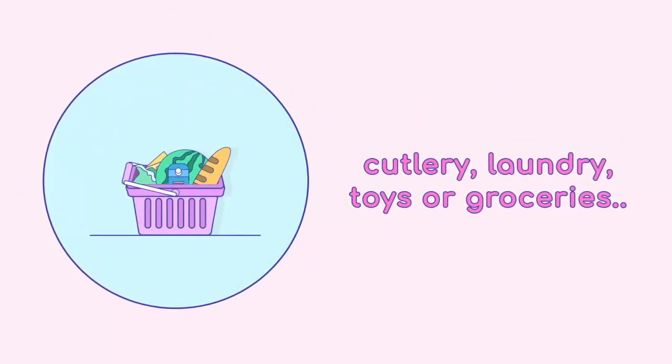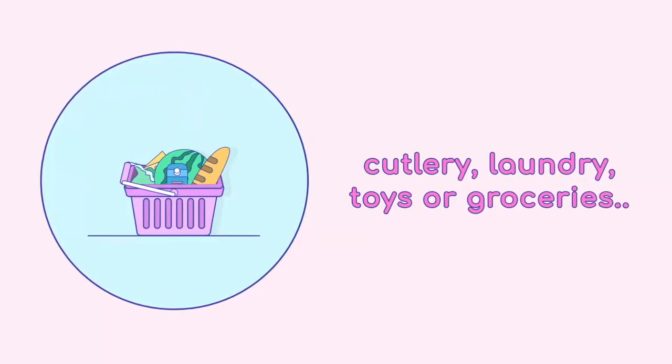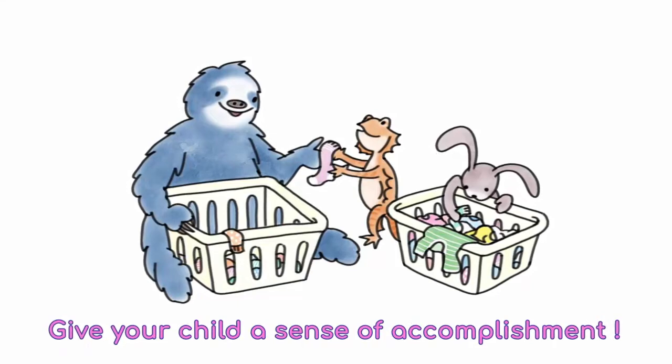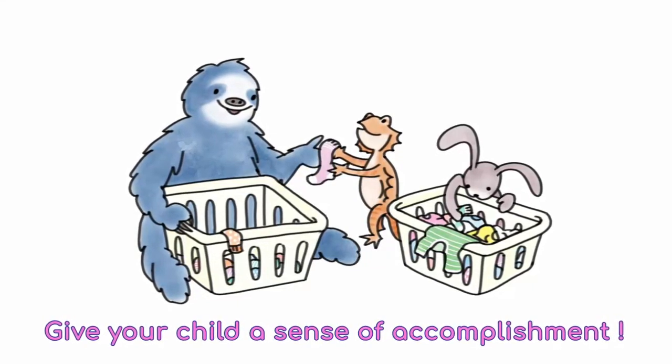Children can sort cutlery, clean laundry, or even help sort when putting away toys and groceries. Sorting in these contexts can be fun and gives your child that sense of accomplishment while they help you.